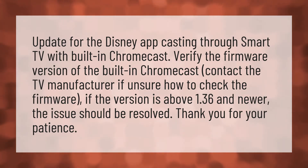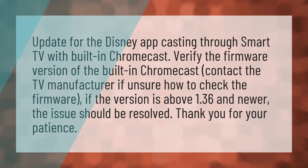Contact the TV manufacturer if unsure how to check the firmware. If the version is above 1.36 or newer, the issue should be resolved. Thank you for your patience. Our mission is to provide accurate answers.